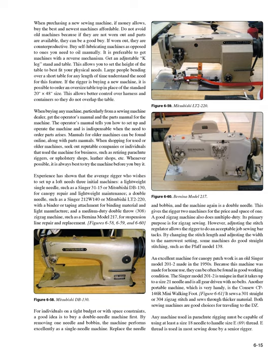When shopping for used or older machines, seek out reputable companies or individuals that use the machine for business, such as retiring parachute riggers or upholstery shops, leather shops, etc. Whenever possible, it is always best to try the machine before you buy it. Experience has shown that the average rigger who wishes to set up a loft needs three initial machines: a lightweight single needle such as a Singer 31-15 or Mitsubishi DB-130 for canopy repair and lightweight maintenance.